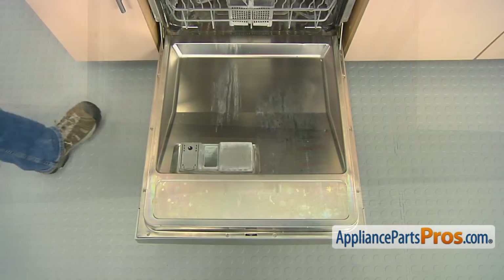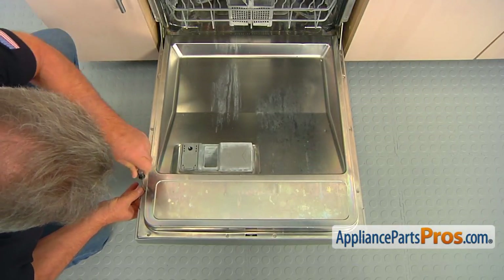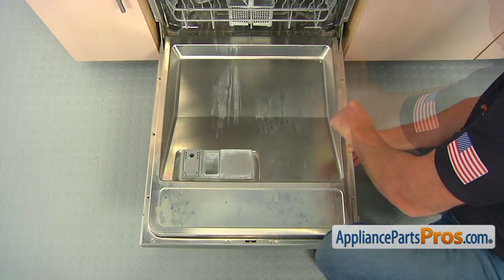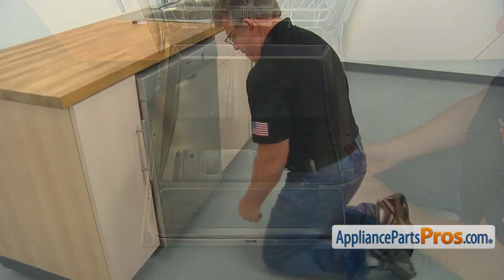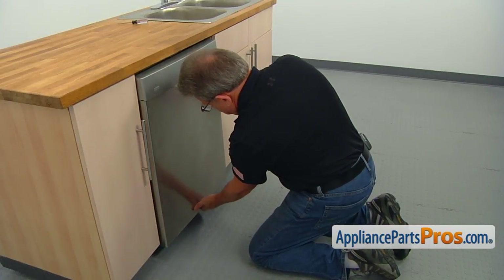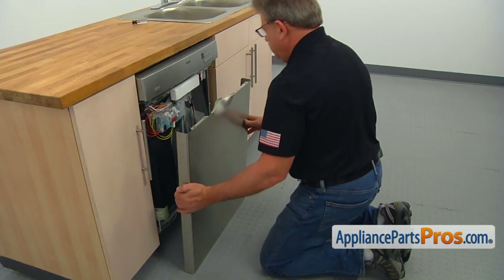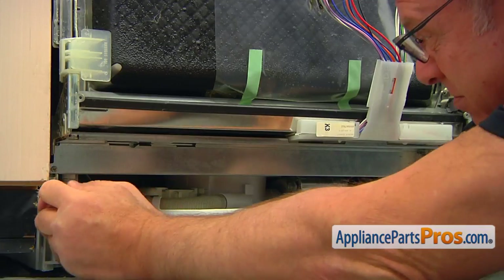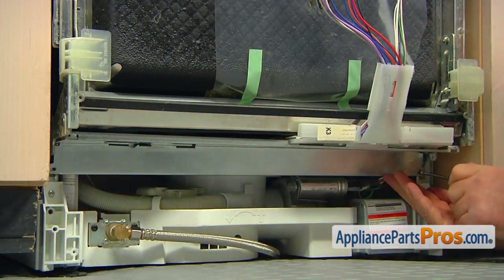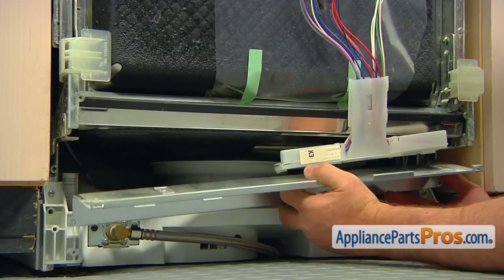Open the door. Using the Torx 20 screwdriver, take out the six screws on the sides that hold the outer door. Close the door and pull the outer panel down and out to remove it. Take the two Torx 20 screws out, free the plastic bracket, and remove the inner access panel.